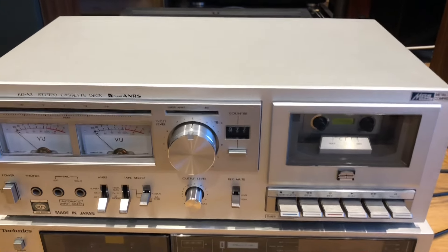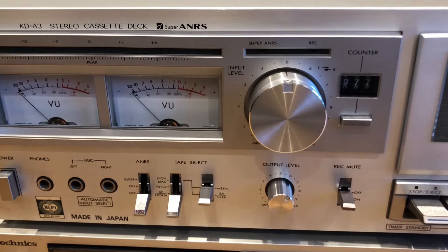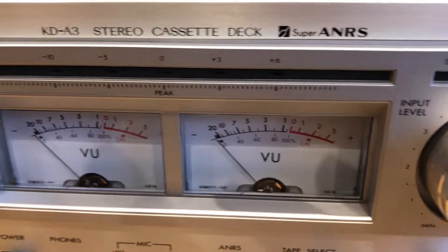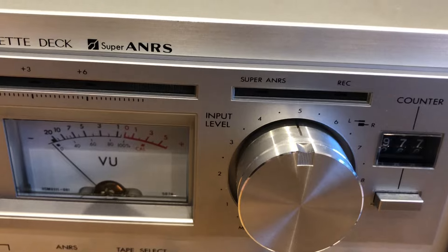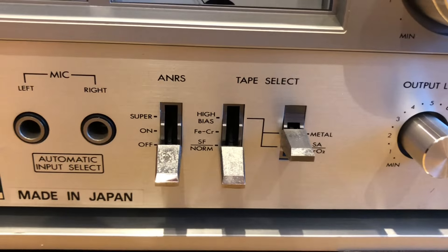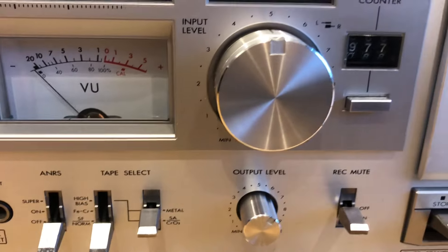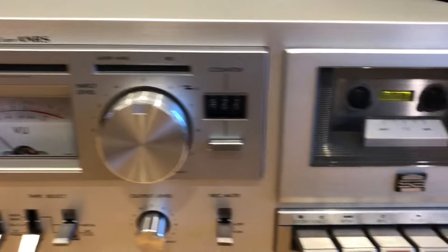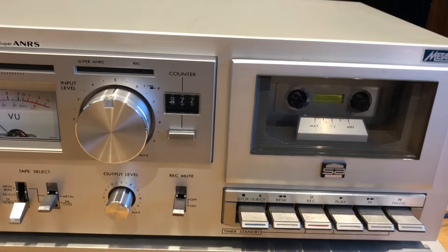Hello everyone, welcome to another episode of Fun with Vintage Hi-Fi. Today we have a lovely cassette player, the JVC KD-A3 — a very nice cassette deck with Super ANRS, which is JVC's answer to Dolby noise reduction. They probably couldn't use that name, so that's why they developed their own system. A very nice deck, vintage 70s.